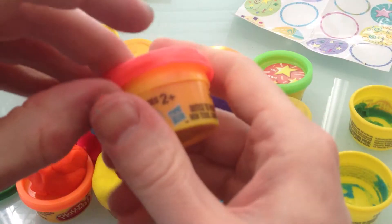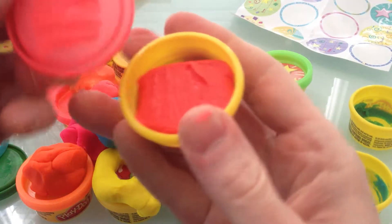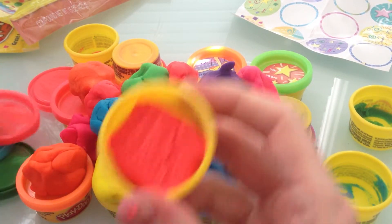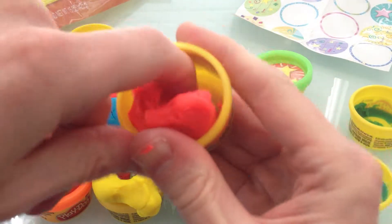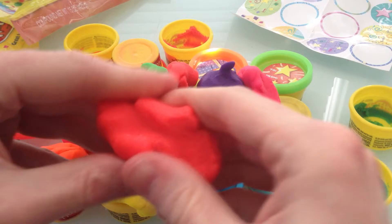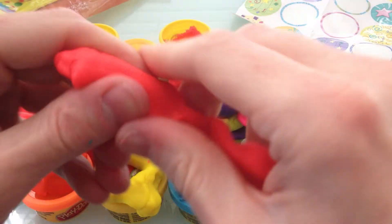This is the last one! Wow, we did a lot — we did 15 different cans. They're not all different colors; some are the same, like this hot pink — they put three of them in, and I understand why, because it's such a cool color. I have liked all of these colors though — they're all really cool. So we're on our last one here. Let's put the can down and figure out what we want to make with this one.